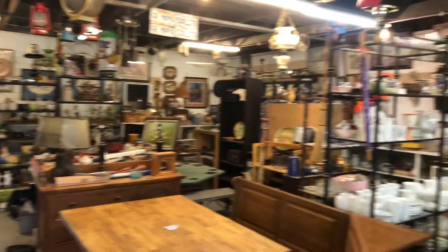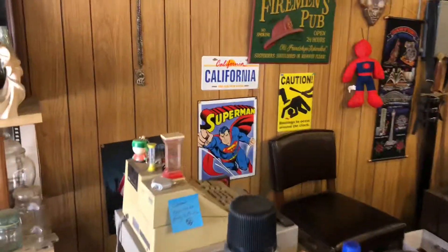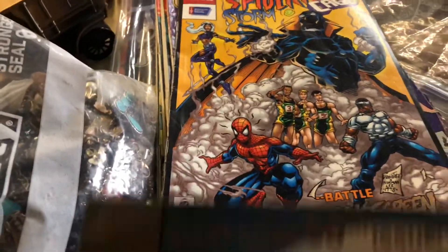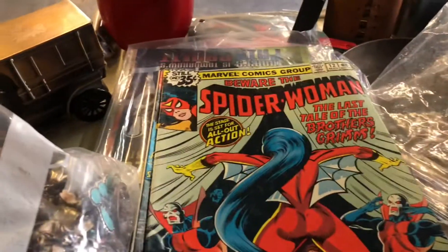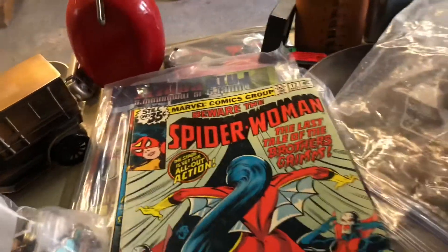So this is the shop, man. We've got some Superman stuff, Batman, Spider-Man, and some comics too — Spider-Man, some more Spider-Man, some DC 50-cent books, some DC 35-cent Batman. Some pretty cool stuff here, man. Spider-Woman — oh, 35 cents! This is from the 70s.